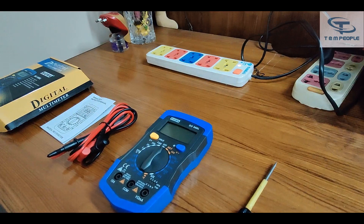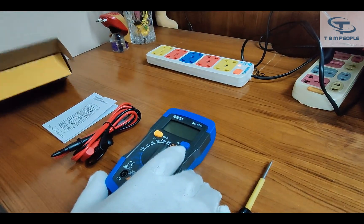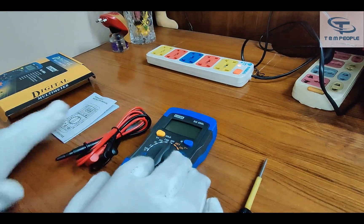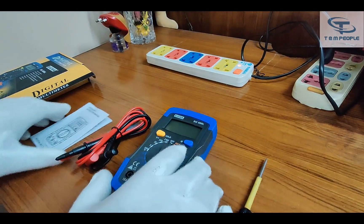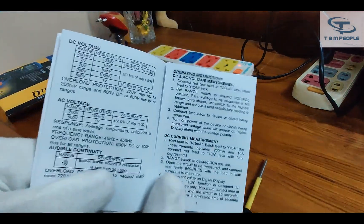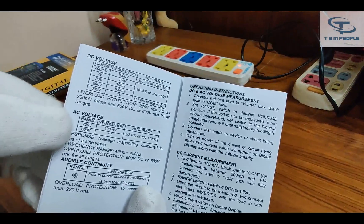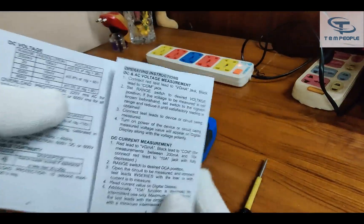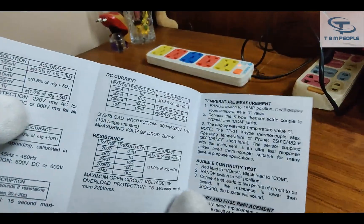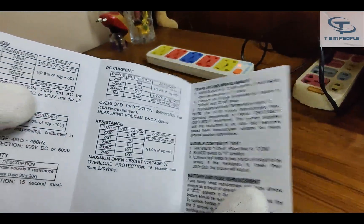Inside the box there are only three things: the multimeter, the lead set, and the manual. The manual has all the details — it states 600V DC, 600V AC, continuity, diode settings, DC current, and resistance up to 2 megaohms.